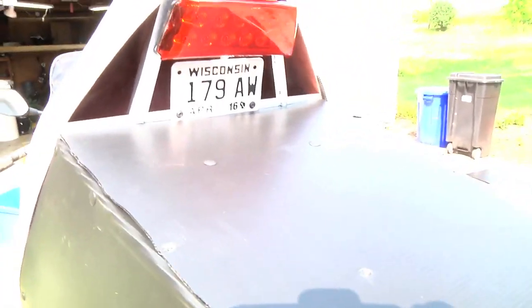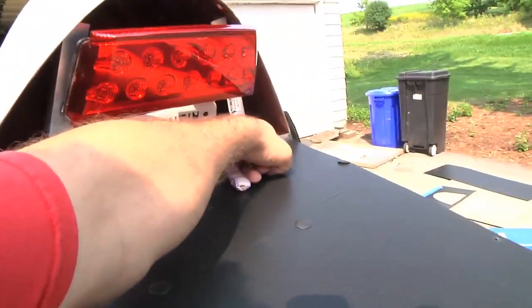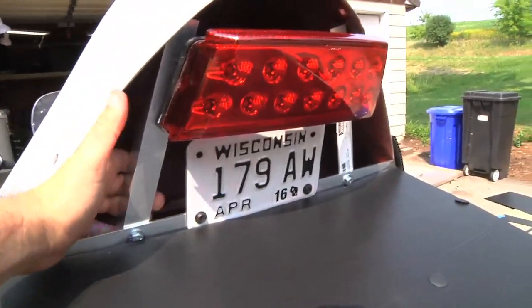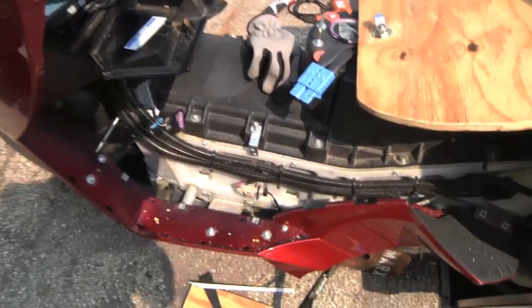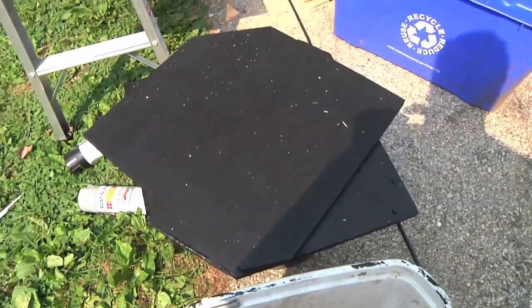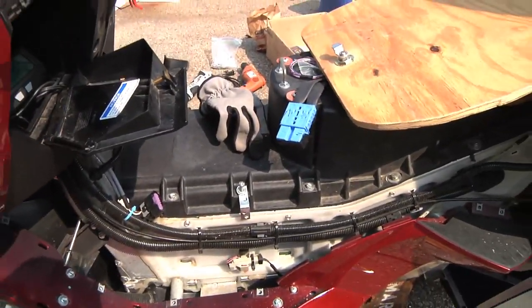I do still have to mount the tail lights. The tail lights are going to go here and here. And then I'm going to put some Coroplast back here too to kind of weatherproof that up as well. One of the other big things is I still need to mount my chargers up. They're going to go here and the same spot on the other side — those Meanwell power supplies mounted up to a couple of pieces of plywood, mounted up by my feet. Those will be my ankle warmers.